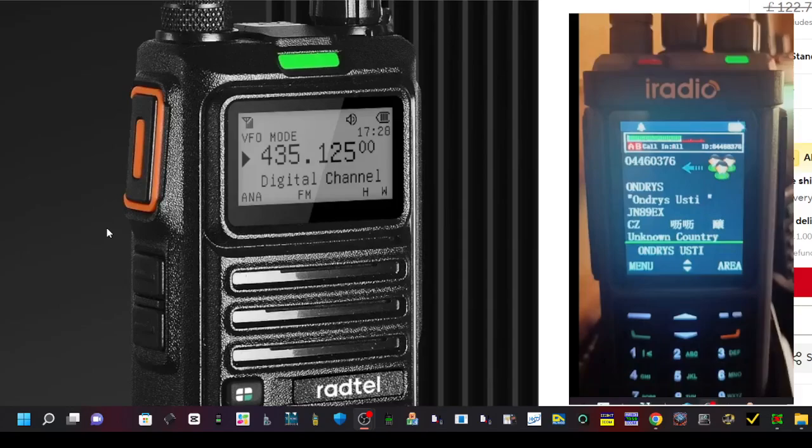The RT-4D is fantastic because it doesn't cost much — it's about £35 — but it has DMR, it's dual band, air band, and there's a learning process to any DMR radio.